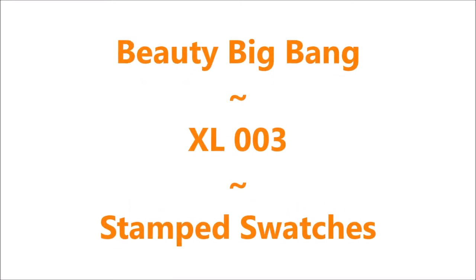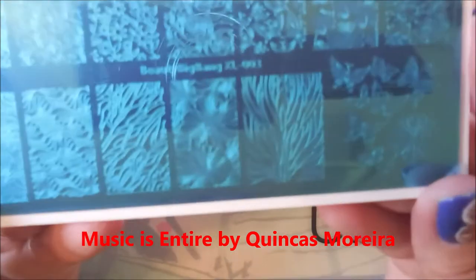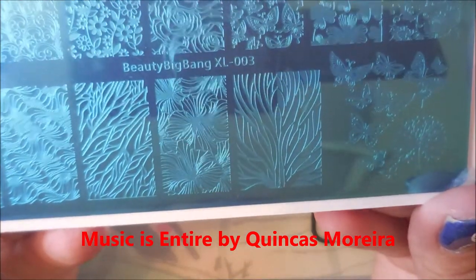Hello my friend and welcome to my channel. Today I've got a Beauty Big Bang Stamping Swatches and this is XL003. This is the third out of eight stamping plates that I'm going to swatch here on my channel.